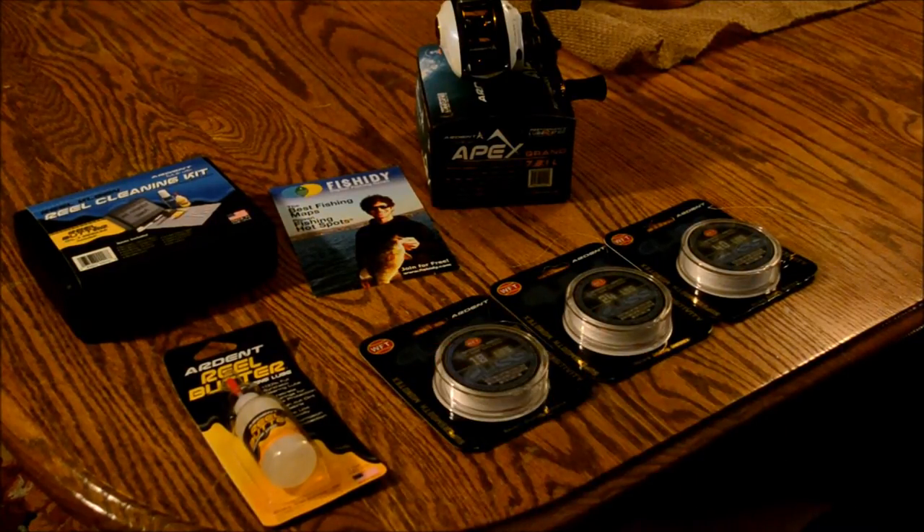It's a lot like regular braid — it has the same strength, it's real thin, and it has no stretch. But there are a few things that separate it from braid: it's actually thinner than braid, it's lighter than braid, and it's smoother than braid. Since it's smoother, it seems to cast a lot further. It's completely round, so it doesn't dig in like braid does.